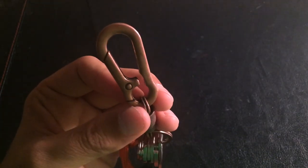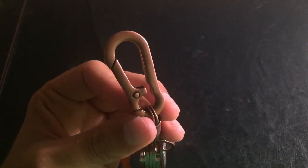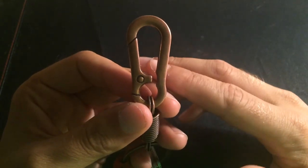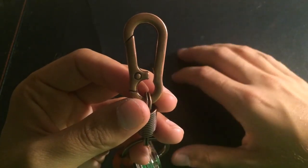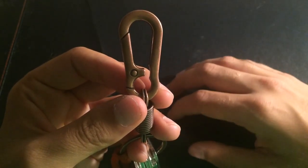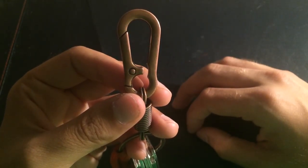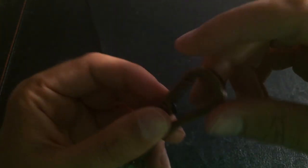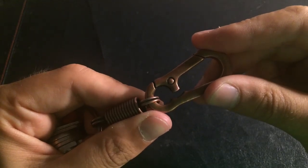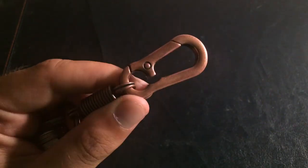This is a pretty awesome keychain, and with the flashlight it's going to look awesome since I'm trying to turn all of my gear to either copper or brass, because I really enjoy it. I hope you guys have enjoyed my review — if you did, please leave a like, comment, and subscribe for more. Thank you very much.